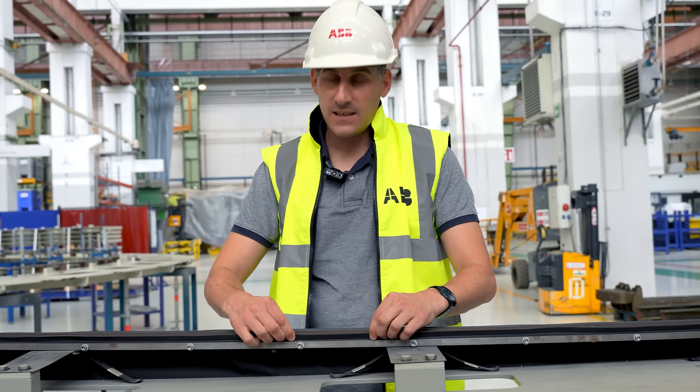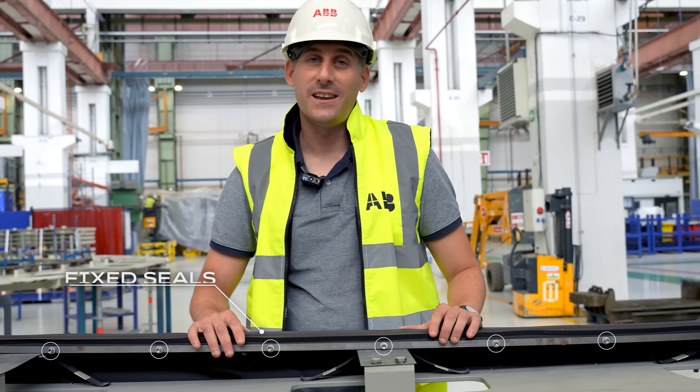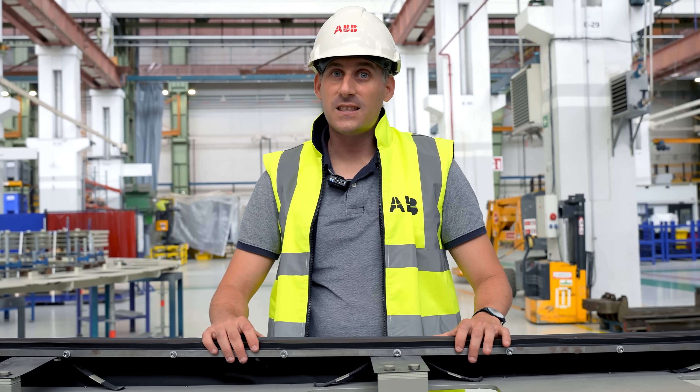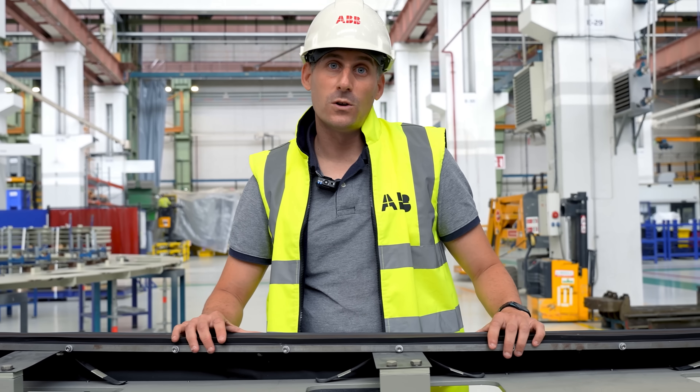As we can see, the seals are fixed, and we have hundreds of bolts that need to be removed in order to replace the seals. Another important drawback is the fact that we have to completely uninstall the system every time we want to perform a maintenance.